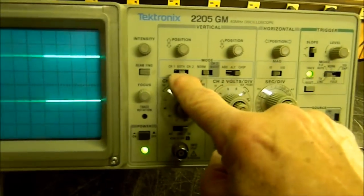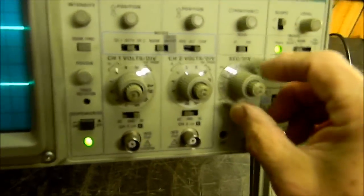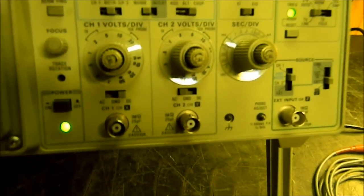So far so good — this is a good scope. We've got on/off, focus, intensity, beam finder — we know all those work. We know channel one, both, and channel two work. Our position knobs work. We know our seconds per division works because we can slow it down — to 0.1 seconds per division, that would be one whole second across. Our horizontal display time is correct. Horizontal movement works, though it's a bit gritty — probably some sand in there. Magnification times one and times ten are working.